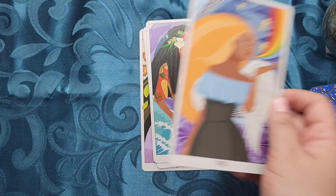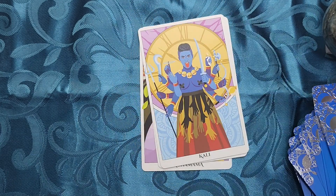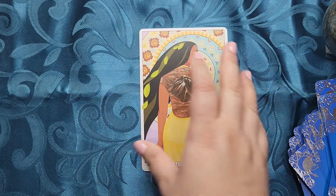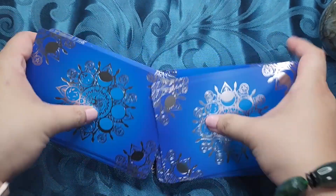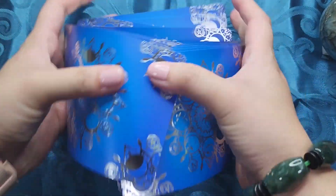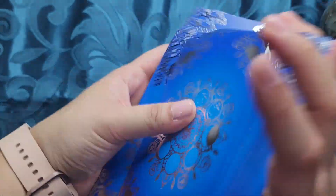Iris. All right, let's see how this deck shuffles. No issues — riffle shuffles just fine. It is a little bit longer so I do have to stretch my hands out a little bit, but I can still riffle shuffle it with no issues. I can also bridge it. Overhand shuffling is also nice. It doesn't have cards stick to itself or clump.